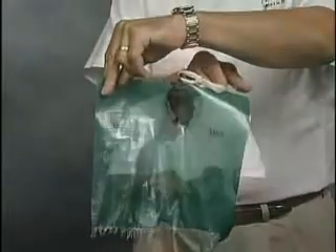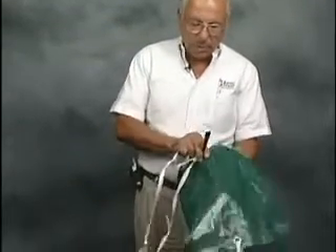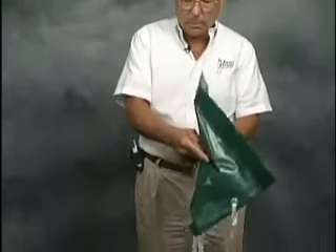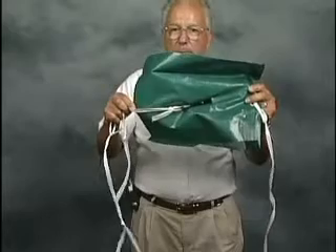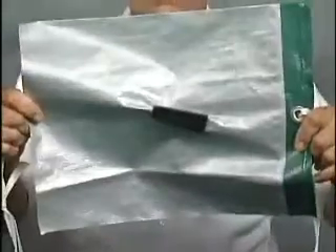Another unique thing about the cover clip is it can be installed anywhere on the material, not only around a perimeter like other clips which only work on the edge. The cover clip can go in the center of the material, so if you wanted to use it for pleating a cover or tying it somewhere else, that's possible too.